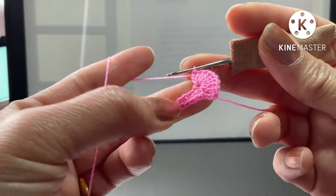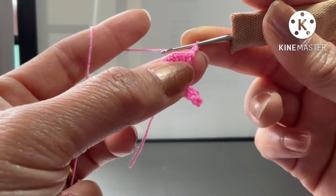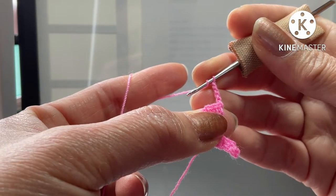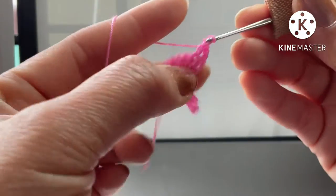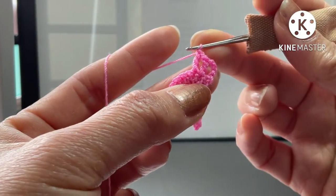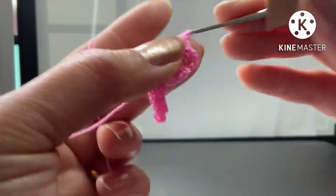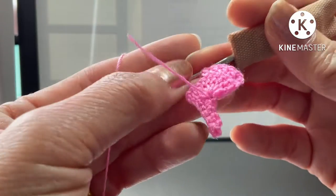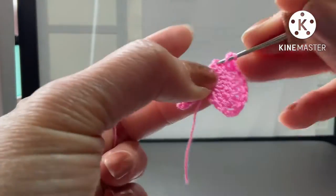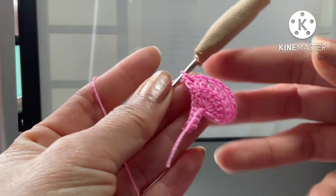Now chain three, then chain four together. One double crochet in the next stitch, chain one, one double crochet in next stitch, chain one, one double crochet in next stitch. You should get nine all together. Now chain three.